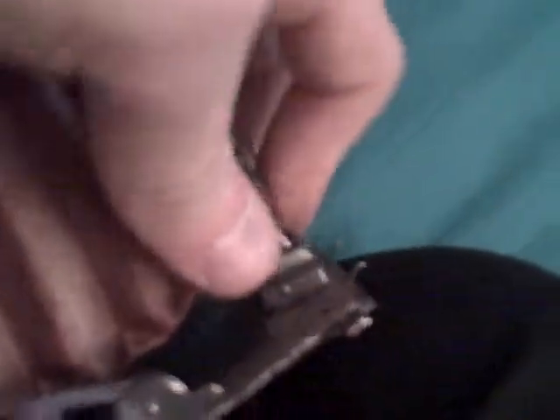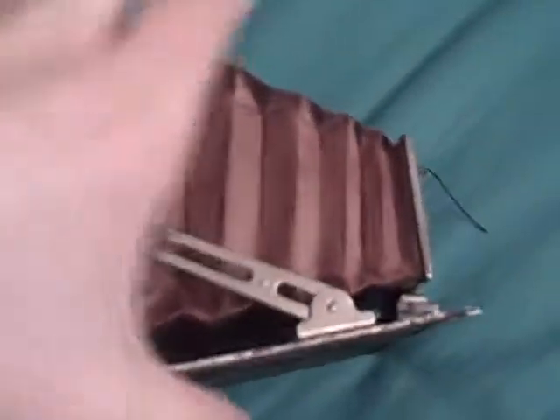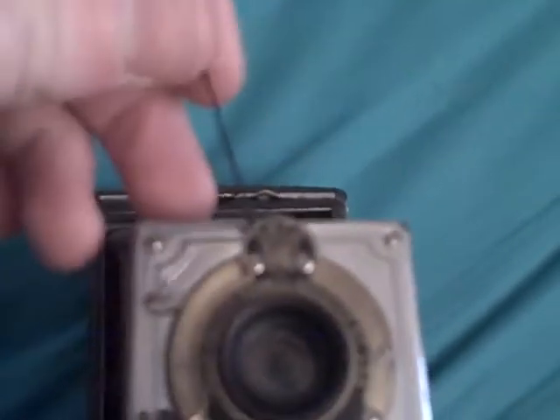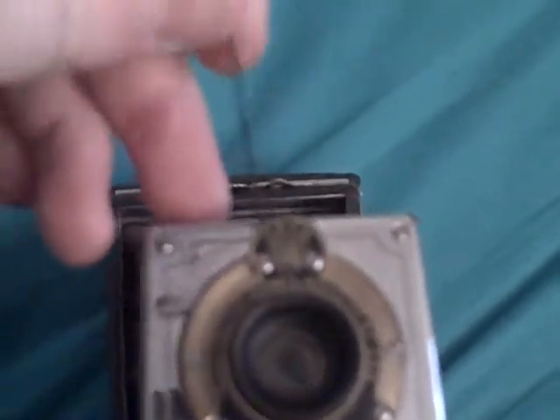This is a slightly older model, which has red bellows on it instead of black ones. And someone has repaired this, because this is normally the shutter — and instead this is the shutter, this little piece of string here.